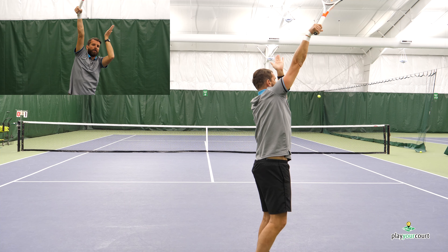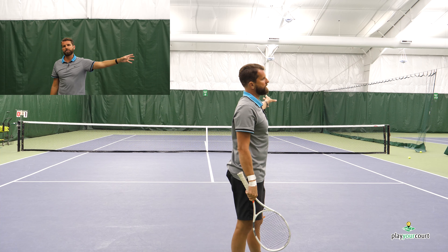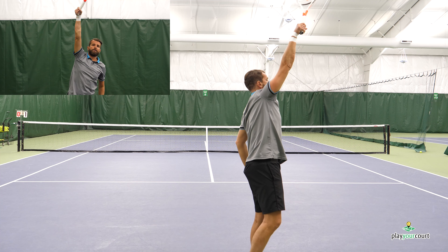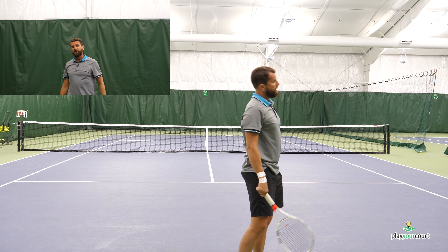So today we're talking about this drill that's gonna really help with the kick serve. The most important part about the kick serve is being able to conceptualize it — having this mental picture of what it's supposed to be. We've heard about where you're supposed to toss, about where your contact is supposed to be, where pronation happens. But this drill is really gonna bring home the way that you perceive it.